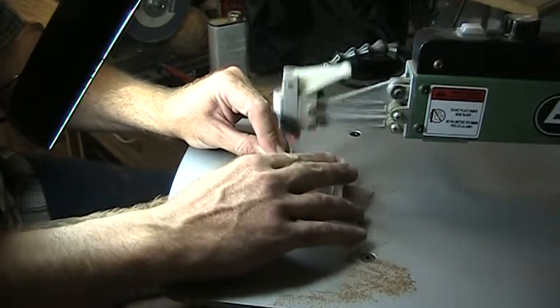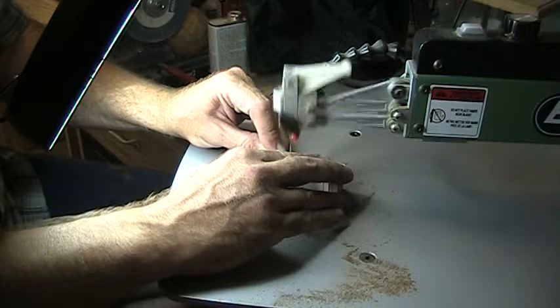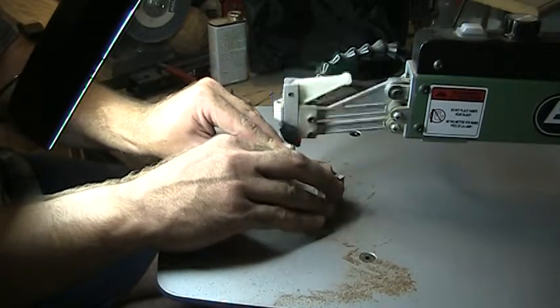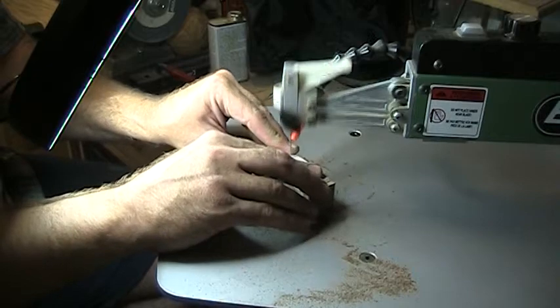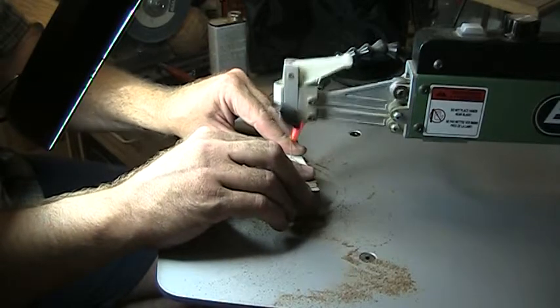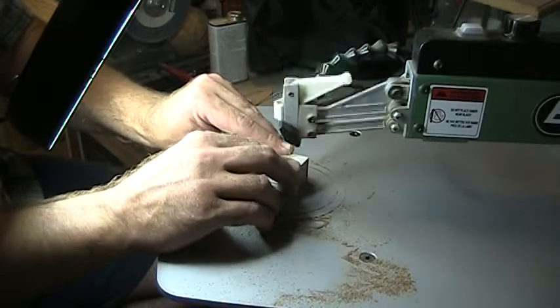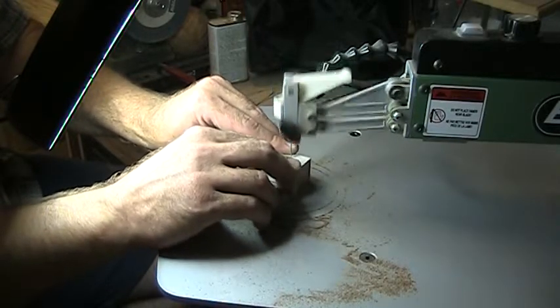You might notice this cut is a little slower than normal — that's because this is an inch and a quarter thick walnut, which is a tough cut. I'm using a number seven reverse tooth blade, a triple ground blade, which leaves a much cleaner edge.